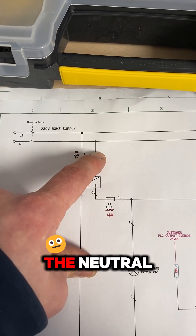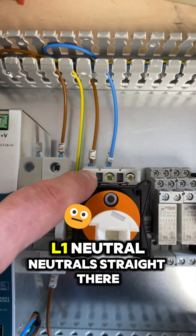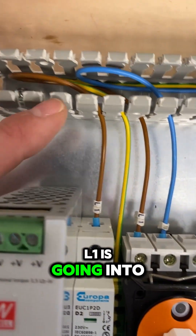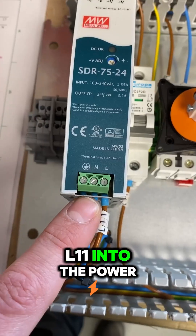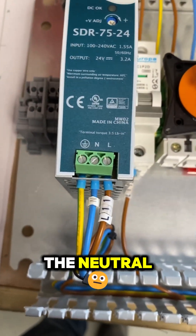It's pretty much the same with the neutral — straight into the power supply. L1 and neutral: neutral goes straight there, L1 goes into the top of the breaker, out the bottom of the breaker, then into the power supply. Earth is similar to the neutral.